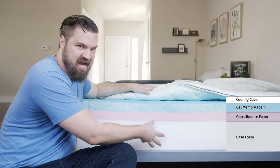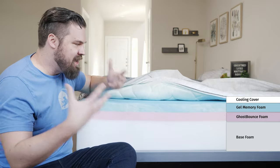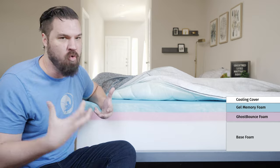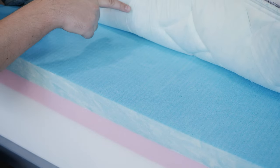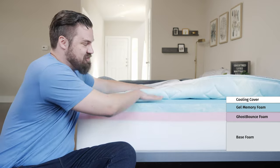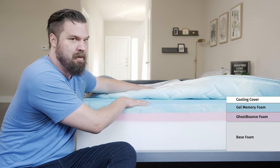Below that, you have a layer of standard base foam — high density, very supportive. In terms of the main purpose of this mattress, it's all about cooling. You have many cooling components: the Ghost Ice fabric, cooling fiber, and gel memory foam all inside the cover. Then you have the Ghost Ice layer, which is actually cold to the touch right on top of the memory foam, with gel infusion as well. Overall, it should be a cooler sleeping mattress.